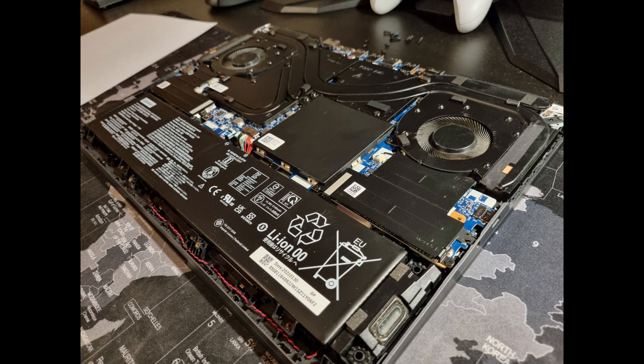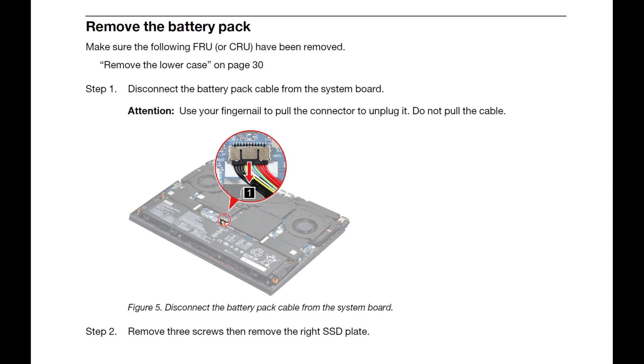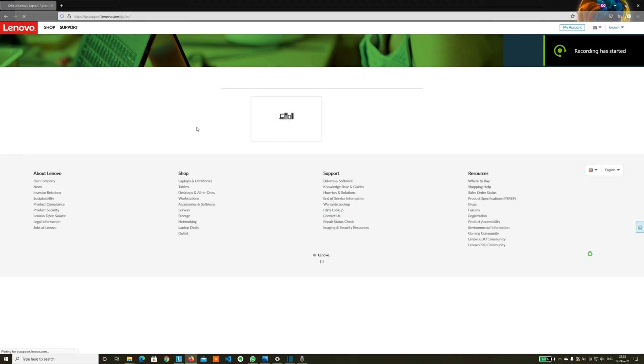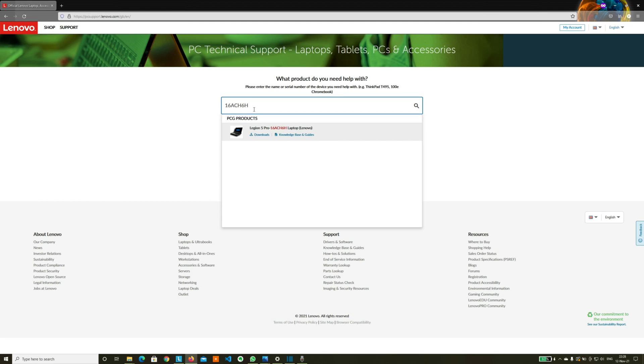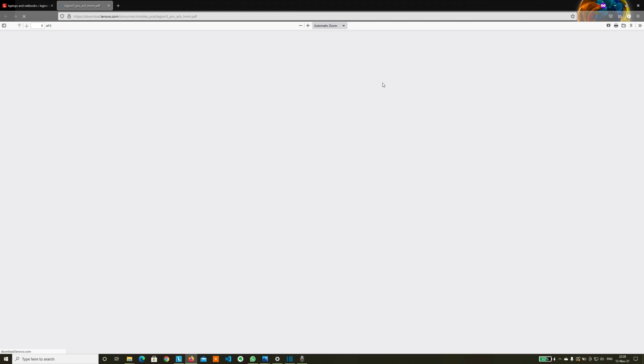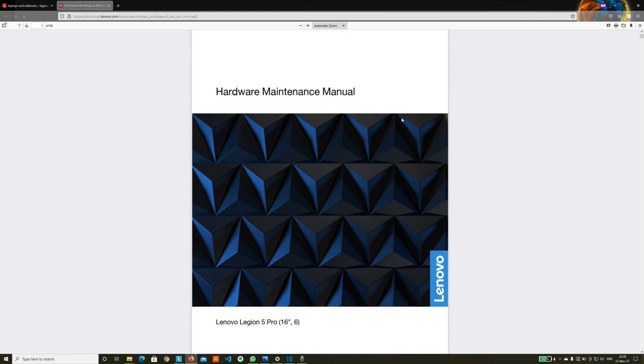It should be safe enough now to change any components. Although, if you want to be 100% sure, you can disconnect the battery — just make sure that you connect it back once you are finished with the RAM exchange. Feel free to consult the original hardware maintenance manual that can be found on the official support page of your laptop. Mine is in the description.